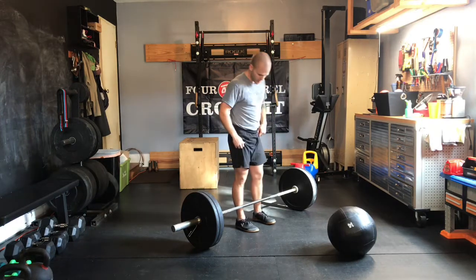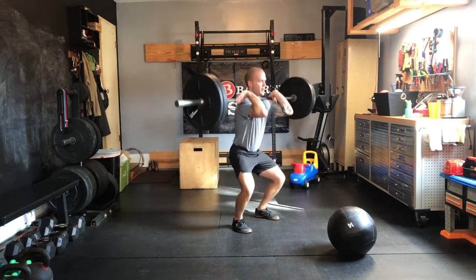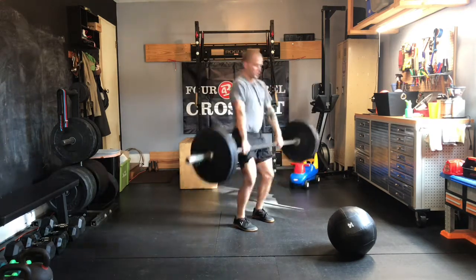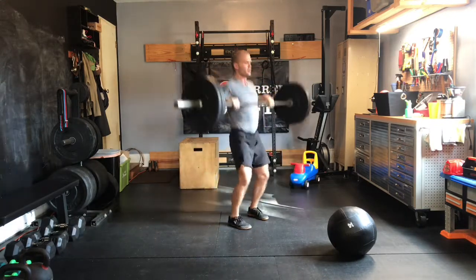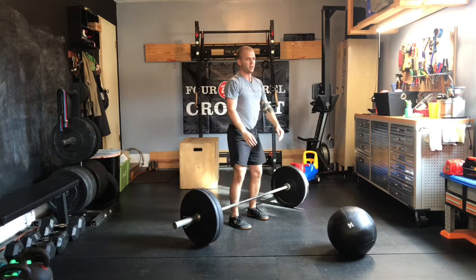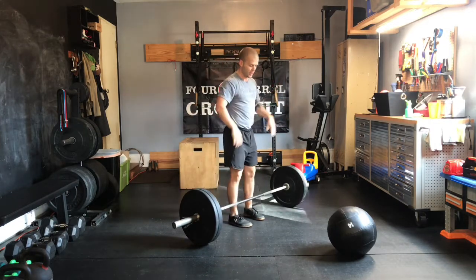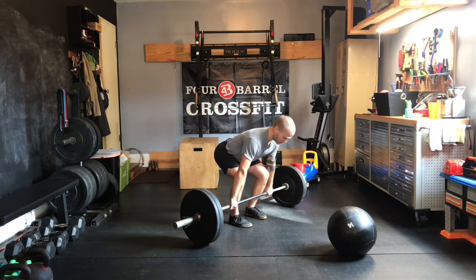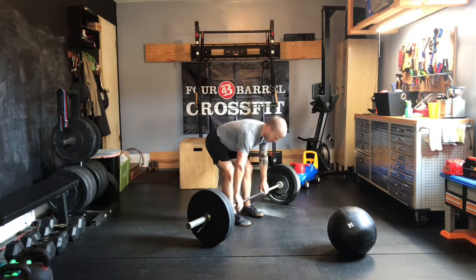If you feel confident on power cleans today, I'm okay with you doing that tap and go. Just be sure that we're controlling it at the bottom, not bouncing, and keeping a flat back. If you're not quite ready for that tap and go, drop each rep and then give yourself a moment to grab the bar, reset, and go from there.